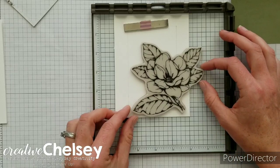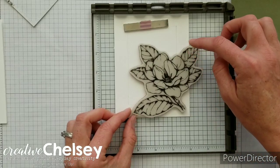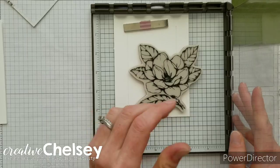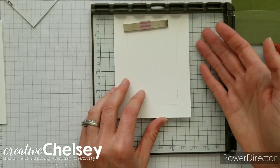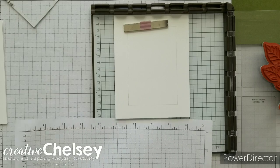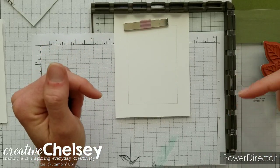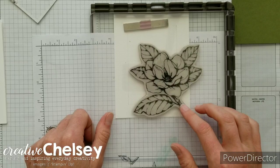I'm going to line up my stamp where I want it — coming out of this corner slightly, and I'm okay with the leaves coming off my card. I'll add my plate to the stamparatus. I noticed I'm going to have some stamp image on my grid, so I'll grab some scrap paper and slide it underneath so it doesn't get on my grid. Stampin' Up does make specific grid paper for the stamparatus — I can link that in the description. Okay, I think we're good to go ahead and stamp.